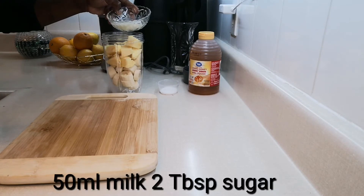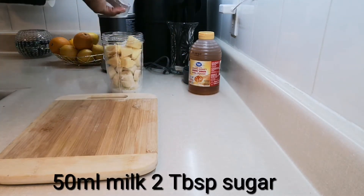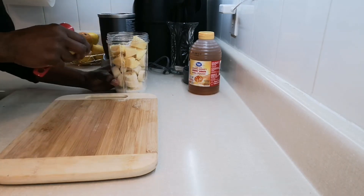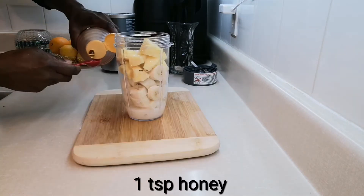I'm going to add in my milk and sugar — I'm going to add in one teaspoon of honey.